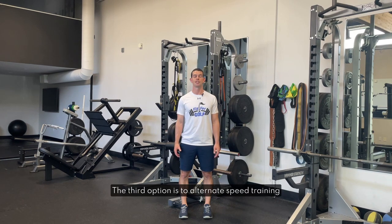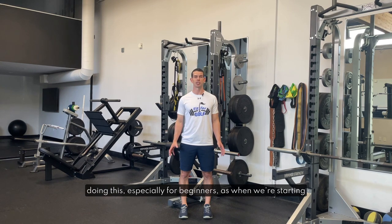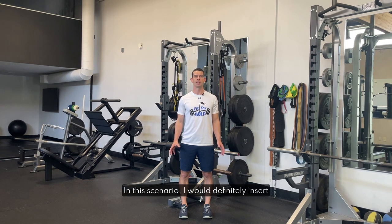The third option is to alternate speed training days and strength training days, which will mean that there's only 24 hours of recovery between your strength session and your speed session most of the time. Progress can certainly be made doing this, especially for beginners, as when we're starting from a lower point it's easier to make progress. This will probably make it hard for intermediate and advanced trainees to progress, but it's something you will need to experiment with. In this scenario I would definitely insert some rest days somewhere — you'll probably be able to tell when you need them.